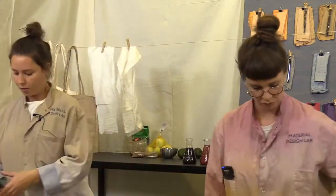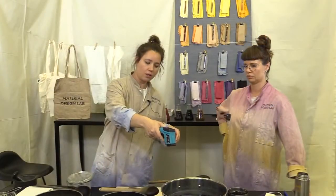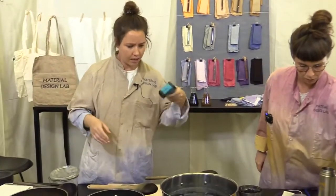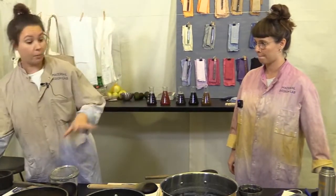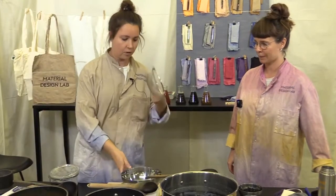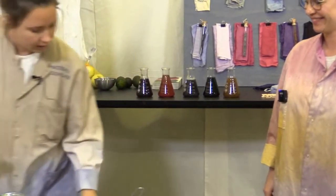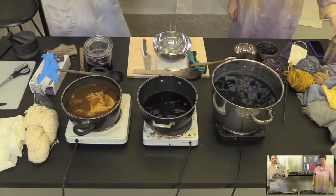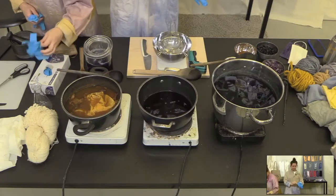Here's what you need: a thermometer — right now the pot is at 60 degrees, but you can buy a small one, it just needs to read temperatures. You also need a scale — really important — a pot, a bowl, a stirrer, a cutting board, and a knife. That's basically it. Also, a very good idea is to wear gloves, because this is dye and it will dye your hands.